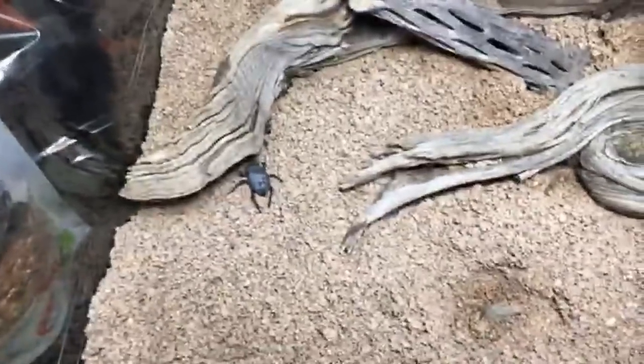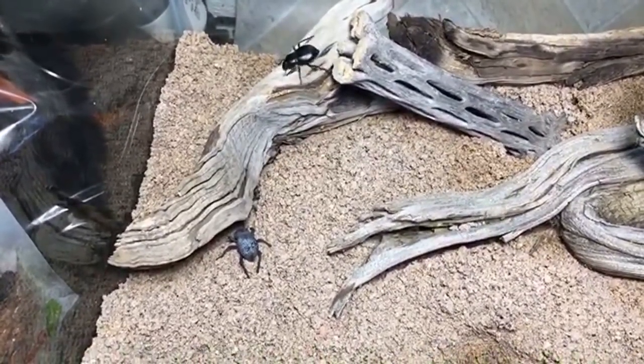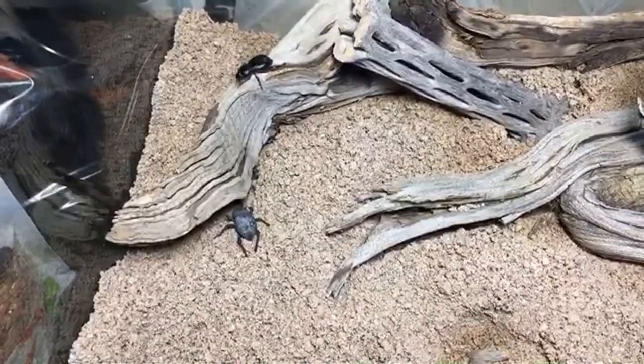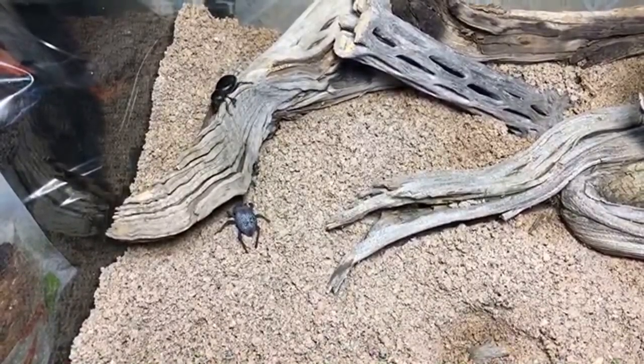They make great pets and are actually in quite a lot of demand as pets these days. They can be sold — the going rate is often around $20, between $10 and $20.